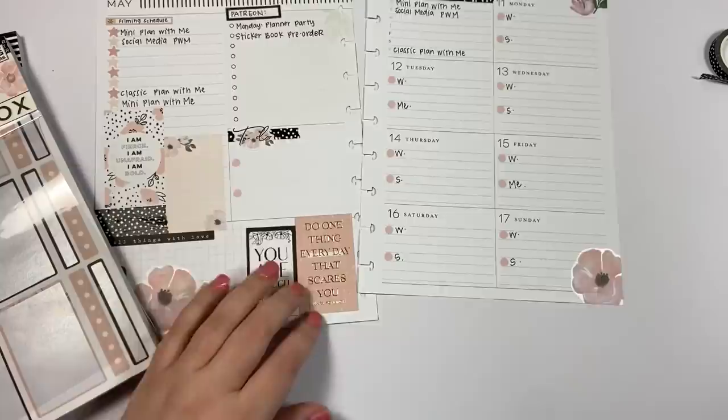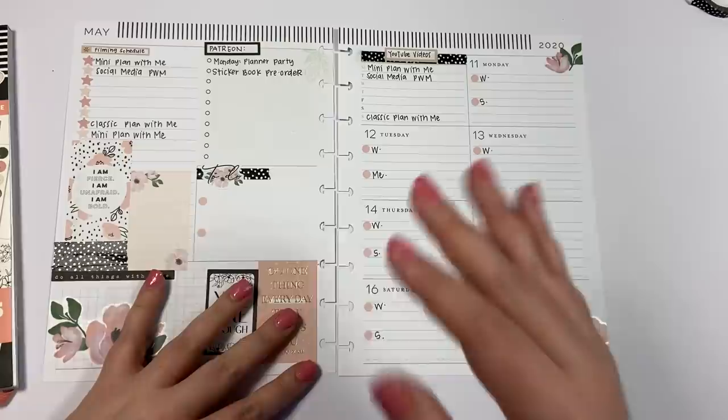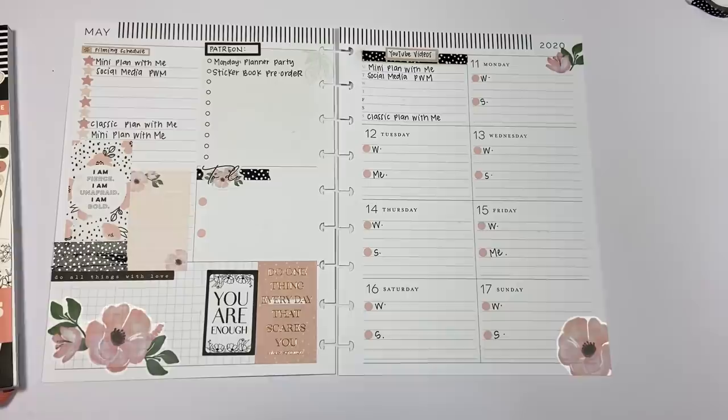So that is how I'm currently using the dashboard layout to plan my social media planning. I pretty much do the same thing every week but with different stickers. I wanted to show you what I've been doing: how I use the dashboard for social media planning. This covers my filming schedule, Patreon, other things I need to do for Kelva Plan this week, my YouTube videos, and my Instagram posts.